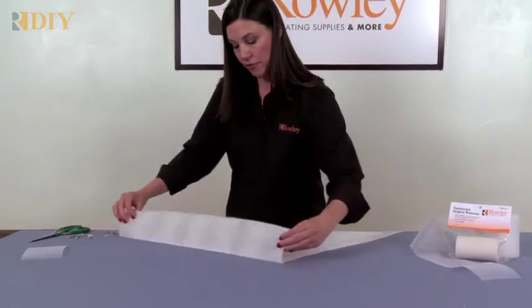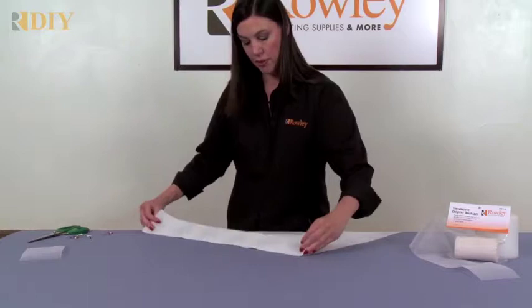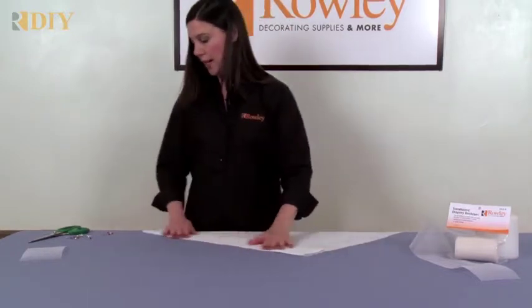Then you can turn in a double fold. This is 4 inches wide, so that will give you a double 4 inch fold. Allow 8 inches extra at the top.